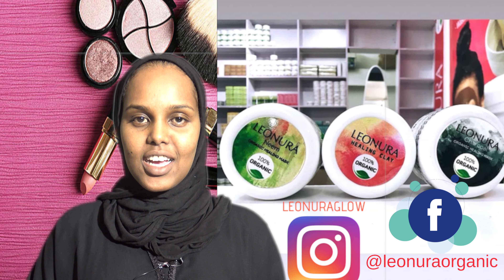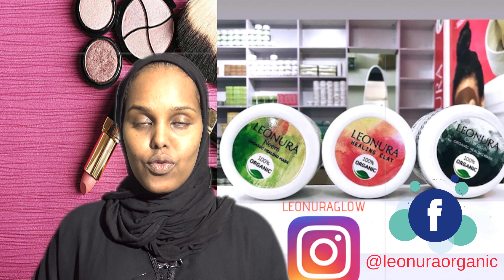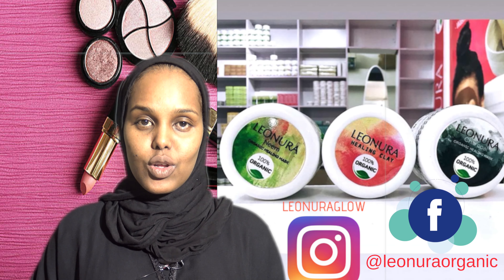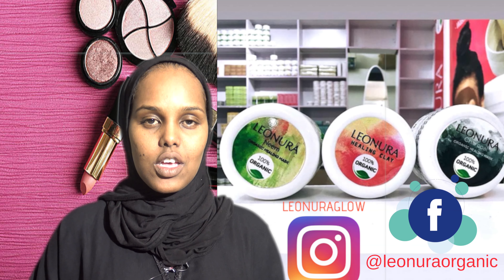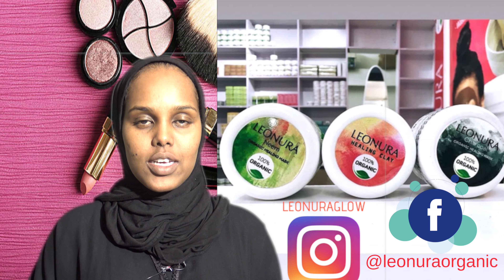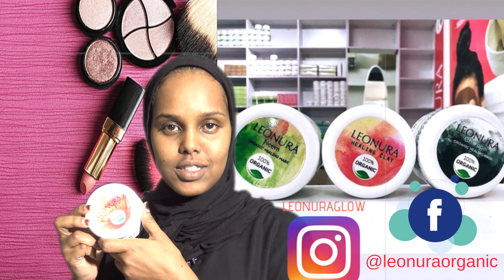Hi, my name is Anissa. Tonight I will be discussing with you the benefits of Leonora Clay Mask and also how to mix. A lot of people have been asking me those two questions — how do you mix it, and what are the benefits of this amazing clay mask. So this is the clay mask.